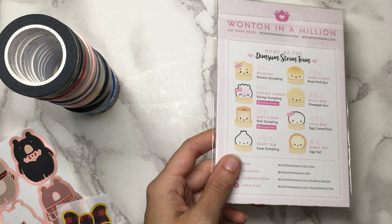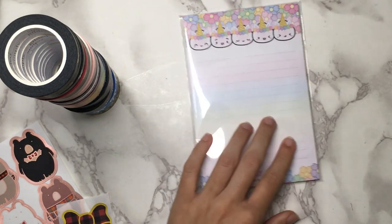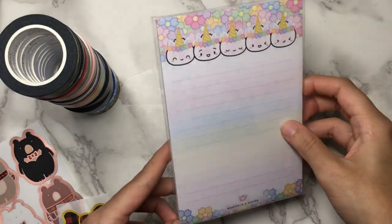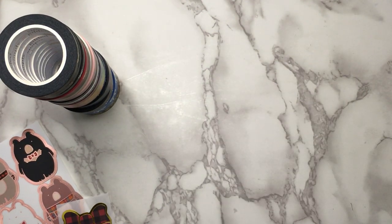She put random freebies in different orders, so I got the notepad. I am not going to be keeping this, so I'm not going to open it for you. I'm probably going to give it away because I don't really use notepads a lot — it seems like a really nice item that somebody else might enjoy more. So I'm just going to put that off to the side to give away later.